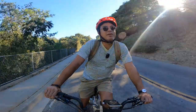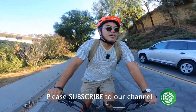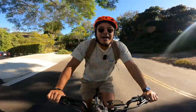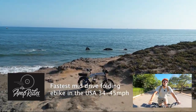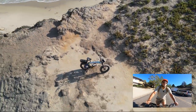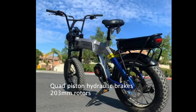Hey, this is Damien from Top 5 E-Bikes. We got another awesome review for you today. I'm going to talk about another Amp Rides bike — this is the Razorback. The Razorback is another supercharged bike in the Amp Rides lineup. This one is their mid-drive bike, and it's foldable just like the Volts 1500 watt.